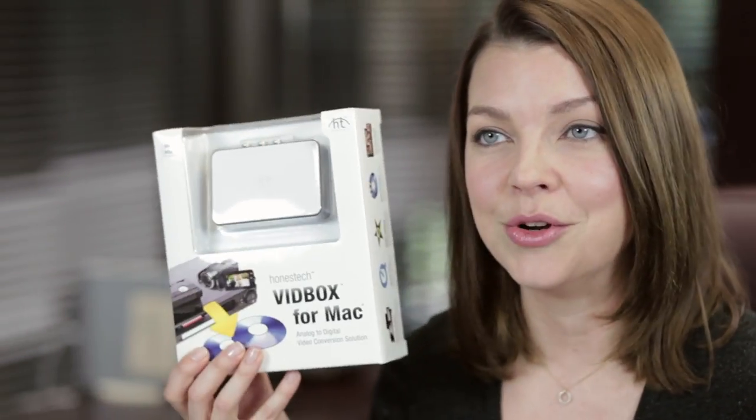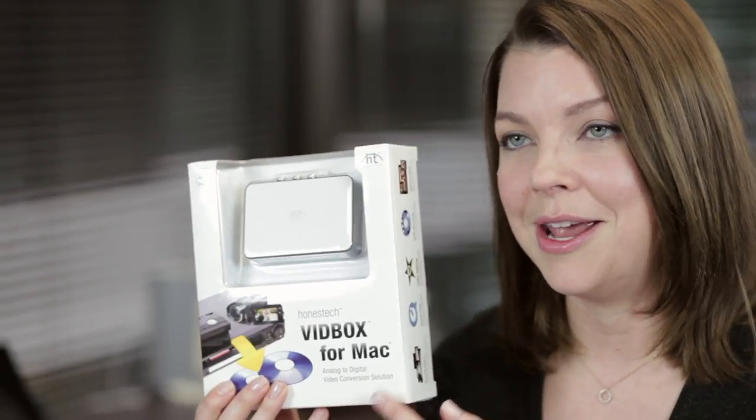Honest Tech provides easy-to-use solutions for converting your old analog videos into digital formats for both PC and Mac. I'm Jenny Marie and today I will show you how to set up and use both products. VHS to DVD 8.0 Deluxe is for Windows PC, and Vidbox for Mac is for Mac computers.